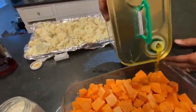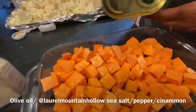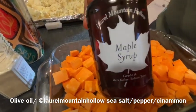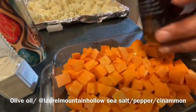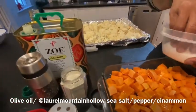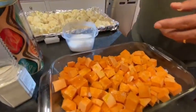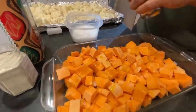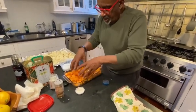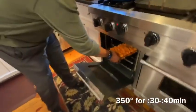We're going to do the sweet potatoes. A few lugs of olive oil, and this is a local syrup — Laurel Mountain Hollow Maple Syrup. We put some of that on, then some sea salt and some black pepper, and then we finish it up with a little ground cinnamon. Mix it all up, and this goes into the oven at 350 for 30 to 40 minutes.